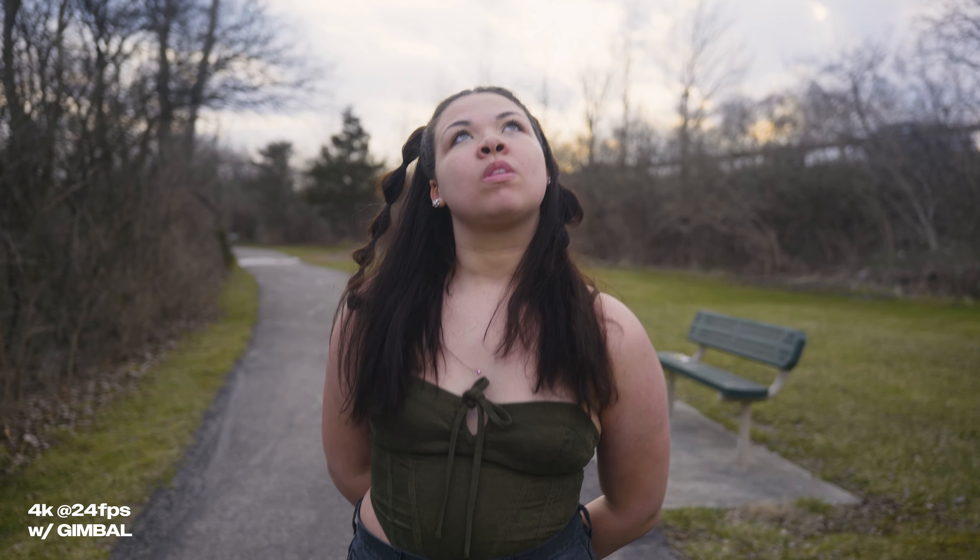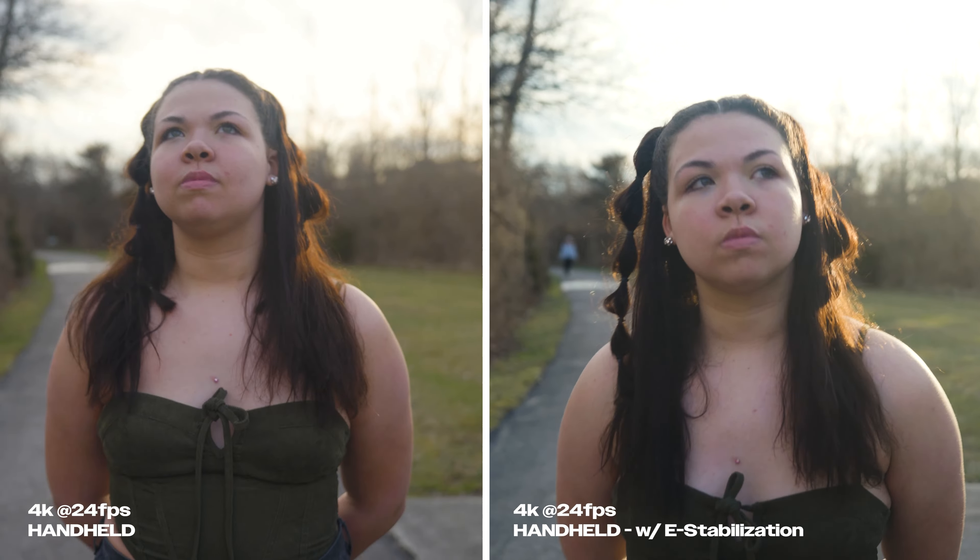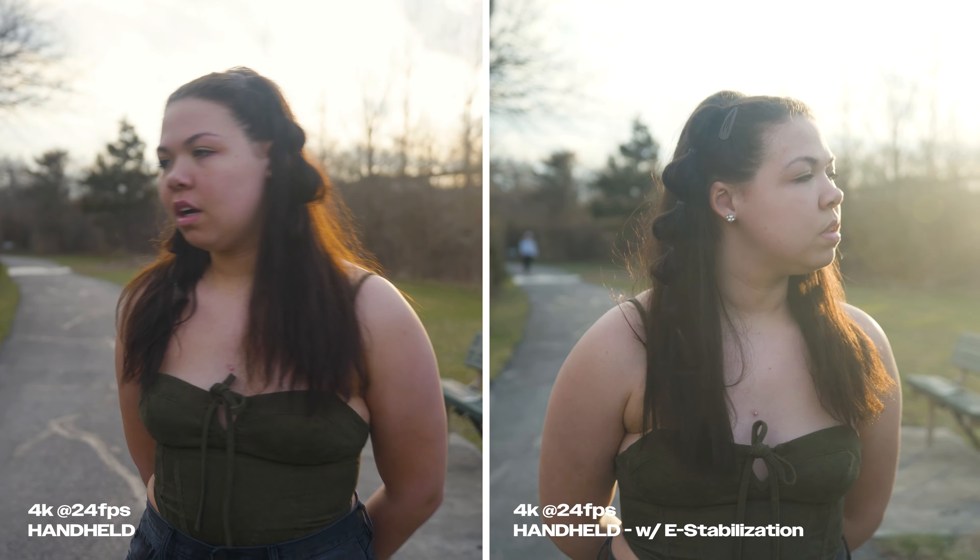Alright, so there you have it. The question is now, does the Lumix S5's IBIS hold up with a gimbal? And I would honestly have to say, unfortunately, no. I think that Panasonic is doing an incredible job with their IBIS systems, but the gimbal just looks so much smoother and eliminates so much of that jitter and shake that we get with our hands. I think the e-stabilization on its own handheld is pretty decent, and I would probably recommend having it on if you don't have a gimbal. But honestly, as tempting as it is to ditch gimbals and ditch rebalancing and ditch carrying these things around, I think we're still not at a point yet where we can rely on IBIS alone.